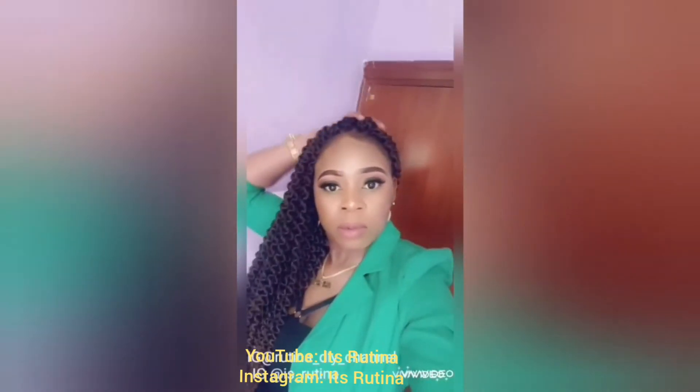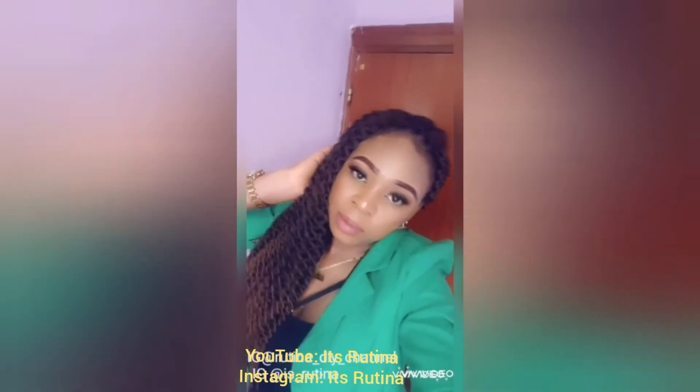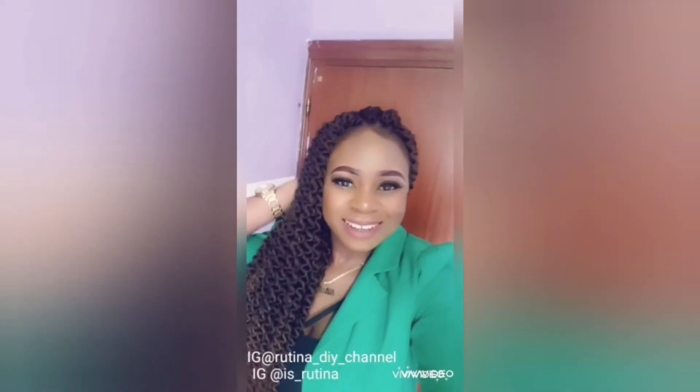Here is the final look of the crocheted head. Please don't forget to subscribe to my channel and hit the like button.